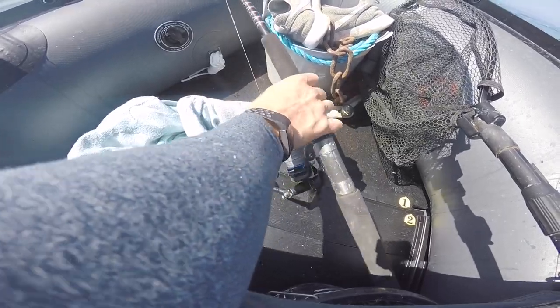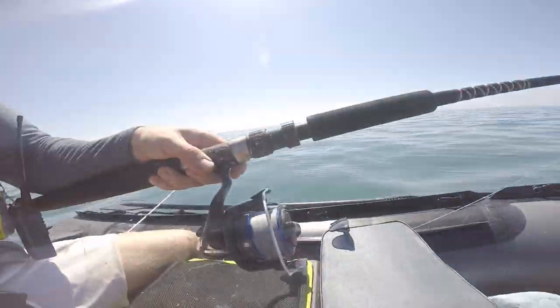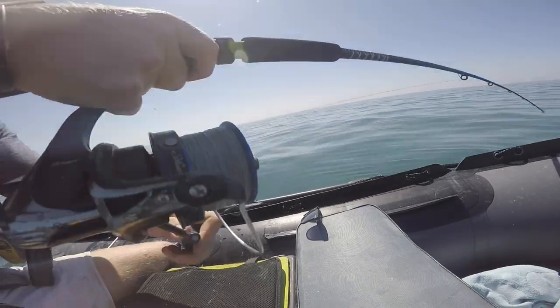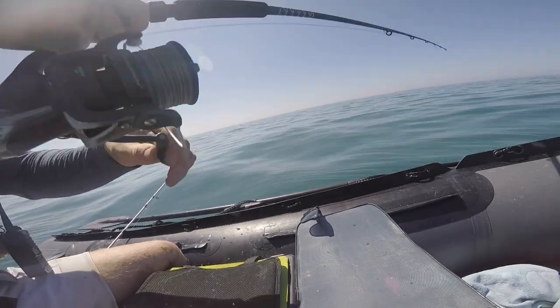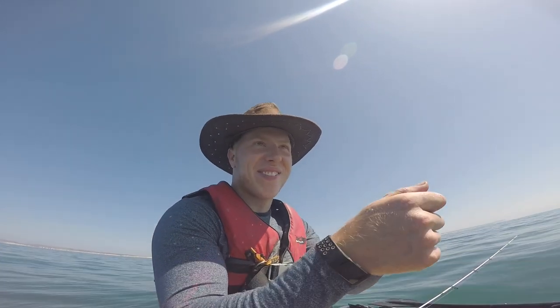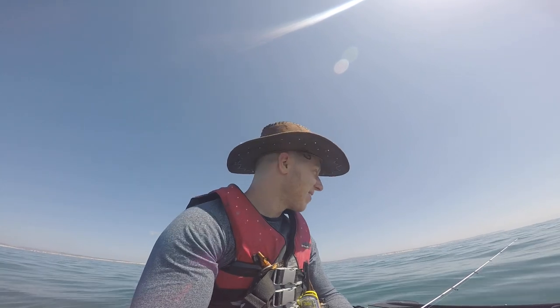Here you go lads — live mackerel rod. I'm just going to lift into it in a minute and see what it is. Here we go. It came off! That was gutting. That was taking line out on the spool, and I just felt it and struck into it — that was a big fish. Big, big fish.